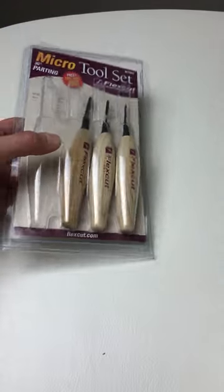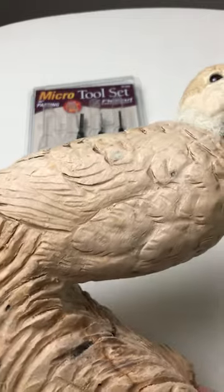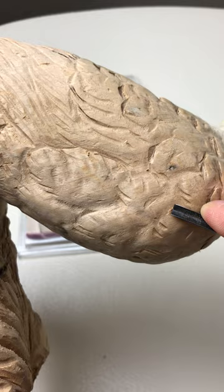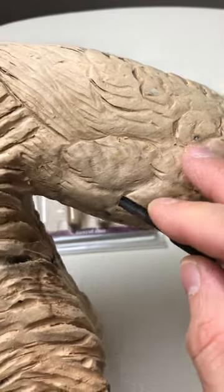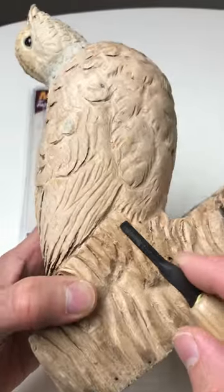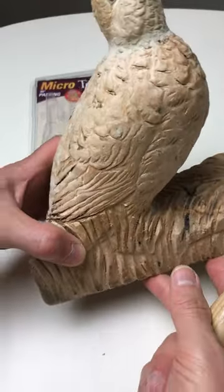I'll demonstrate how I use them. I carve a lot with power tools, but this is bass wood — bass wood carves real well with hand tools. I'm able to carve some feather splits in here, and also the grass, kind of interpretive grass going up into the quail. This is all carved in one piece of wood.